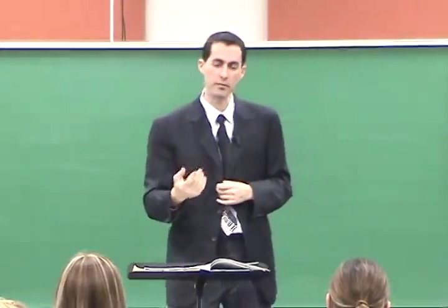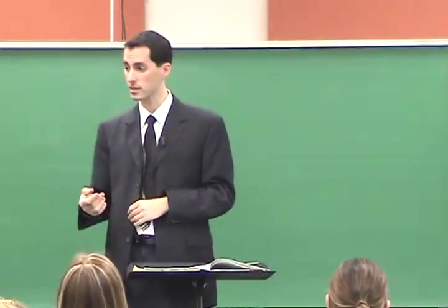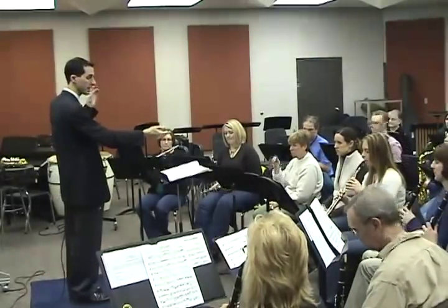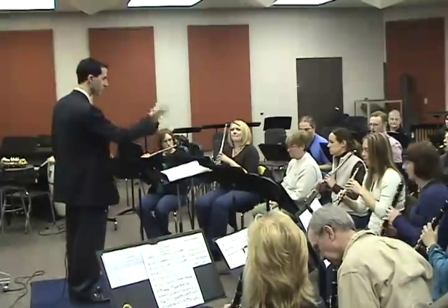And then we'll do it again for the beat — like the brass. Make sense? Okay, so if we have the oboe, remember you're coming in and out, in and out, not covering up your reference pitch.